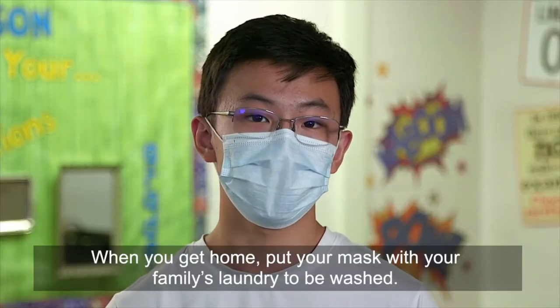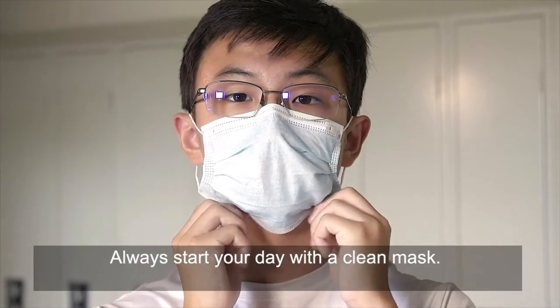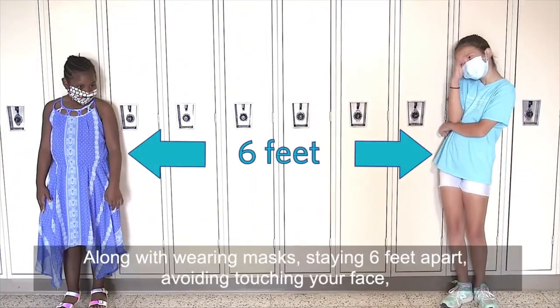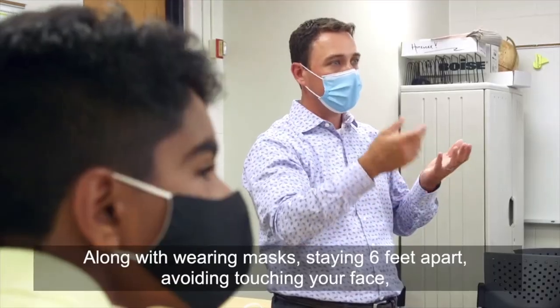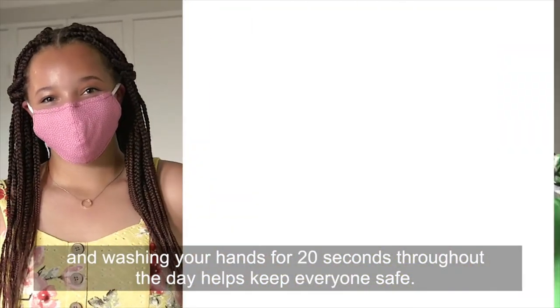When you get home, put your mask with your family's laundry to be washed. Always start your day with a clean mask. Along with wearing masks, staying six feet apart, avoiding touching your face, and washing your hands for 20 seconds throughout the day helps keep everyone safe.